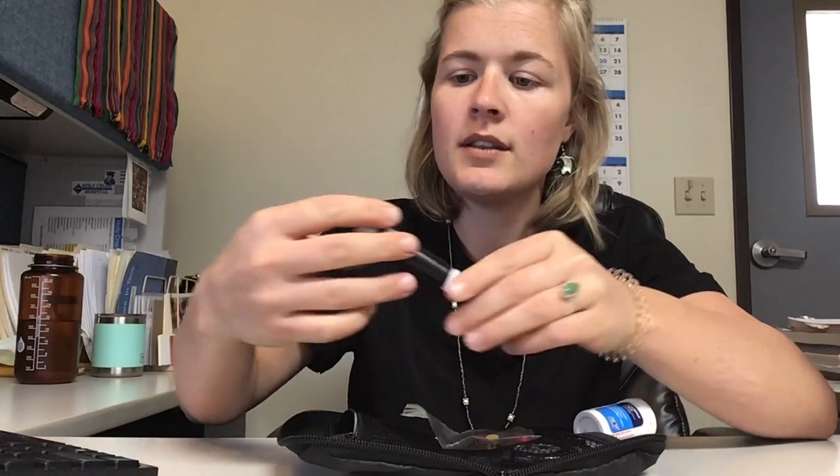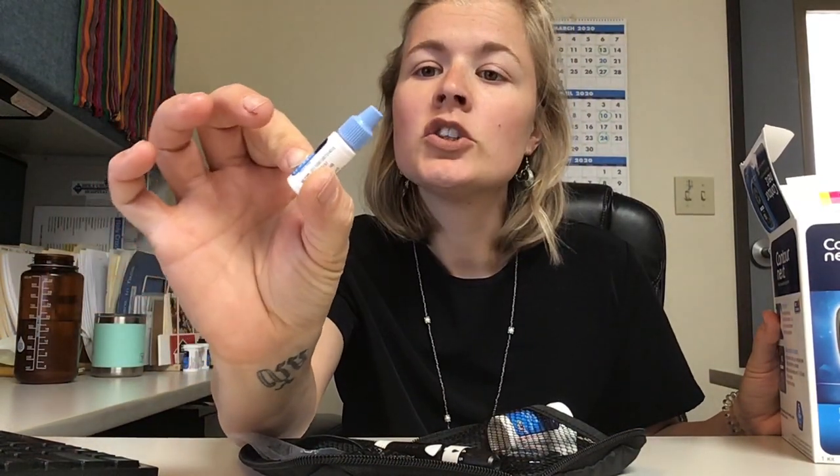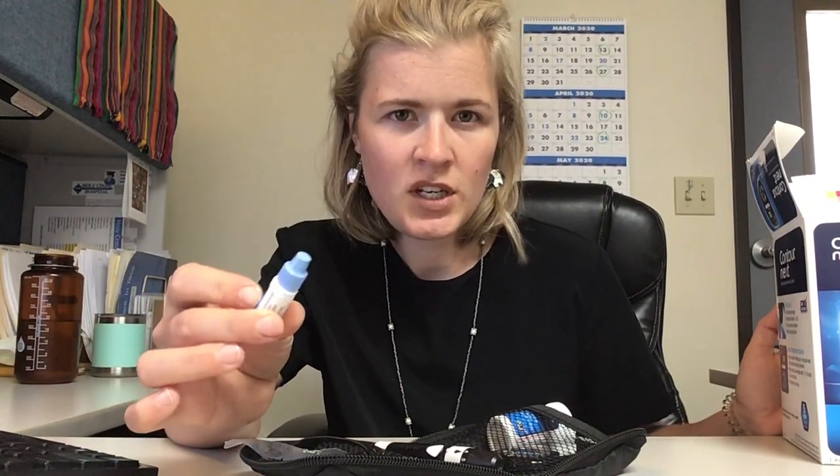So the lancet is the needle, and here is the lancing device — it kind of looks like a pen. We're going to start here with how to use this whole kit. There might also be some of this — it looks like a little eyedropper. Don't put it in your eyes. It's called a control solution and it can be used to check the accuracy of the readings you get on your meter. You won't use it on a daily basis, but it's good to keep around in case you're ever getting really wacky readings.